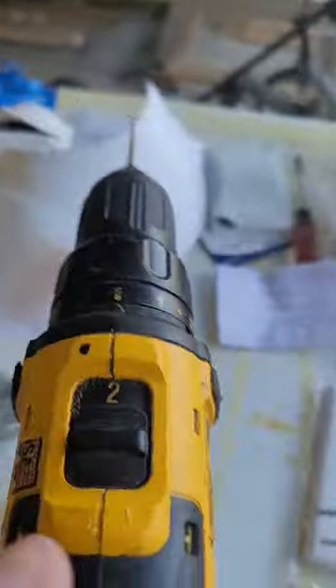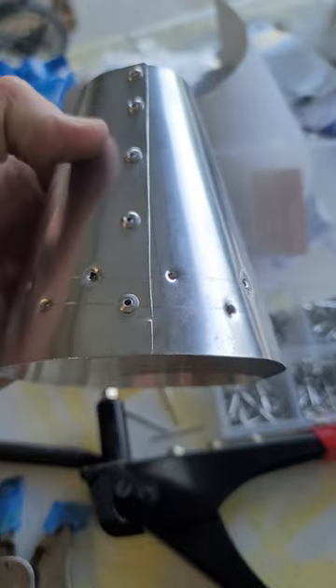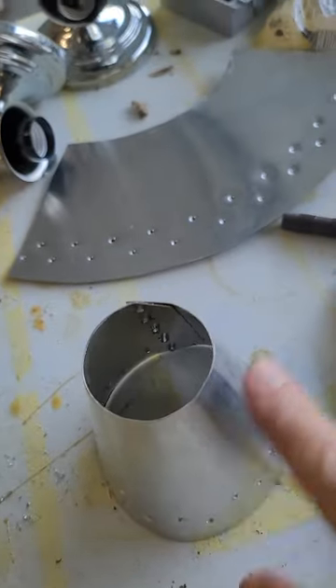I'm going to show you what I did on the back — I drilled pilot holes, took some rivets, and riveted along the seam. Pretty straightforward.